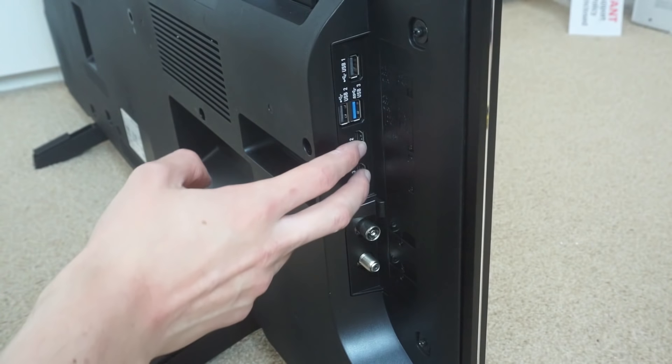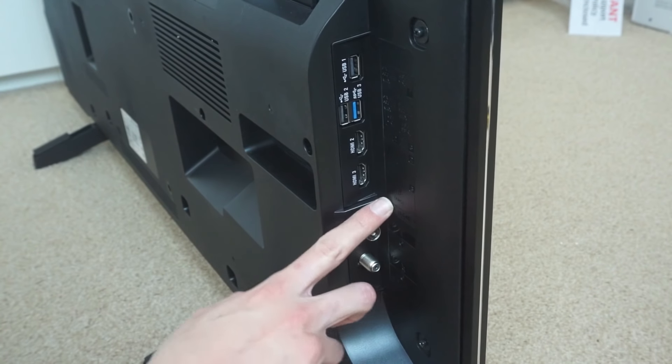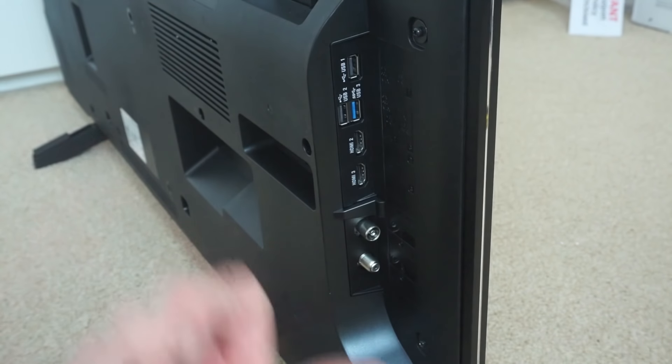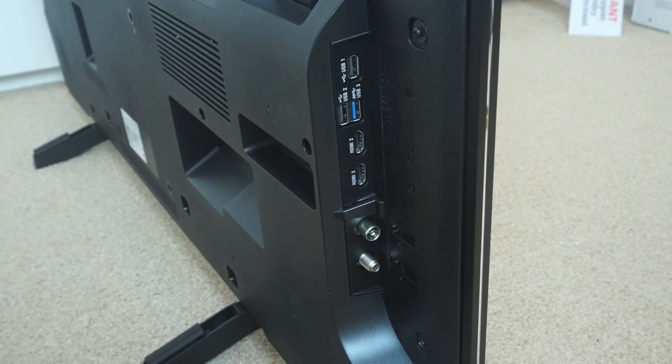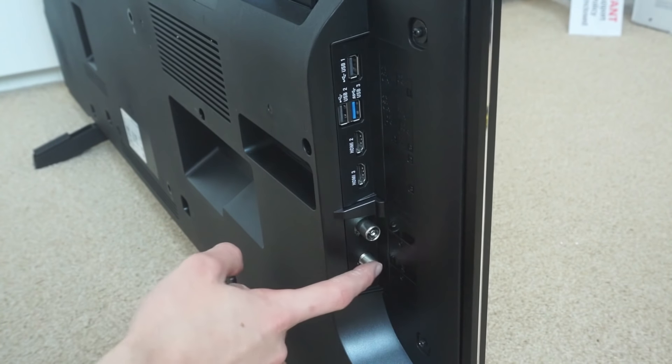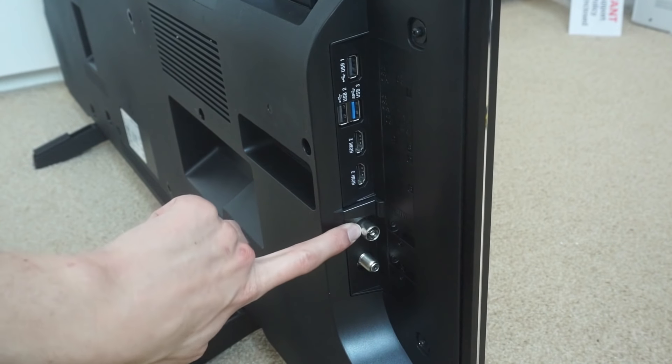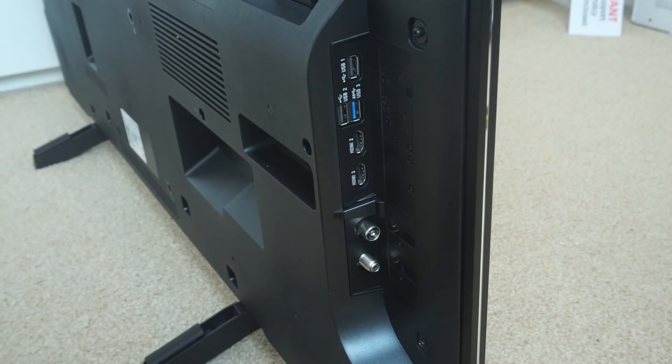There are then two HDMI ports, one of them being an ARC port for audio return channel. So if you plug an AV receiver in here, it'll feed audio back down to the receiver from the TV, which is good to have. Next up, there's a pair of terrestrial connections — a regular antenna for FreeView, which it has built in.